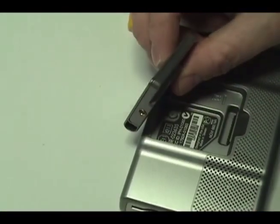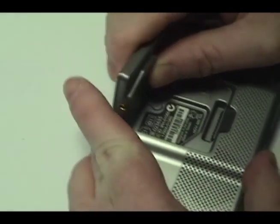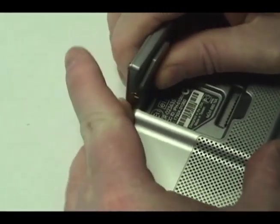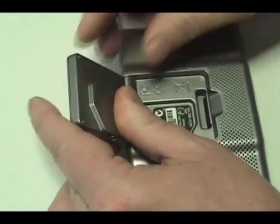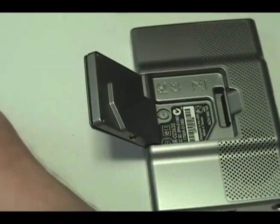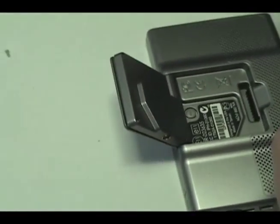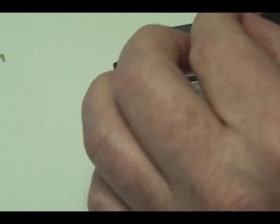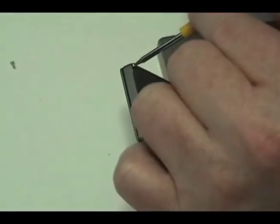Return the spring to its original position and snap the receiver in place. Replace the screws on the back of the receiver.